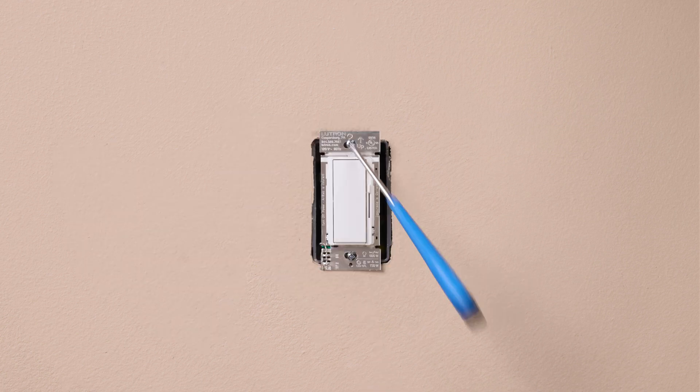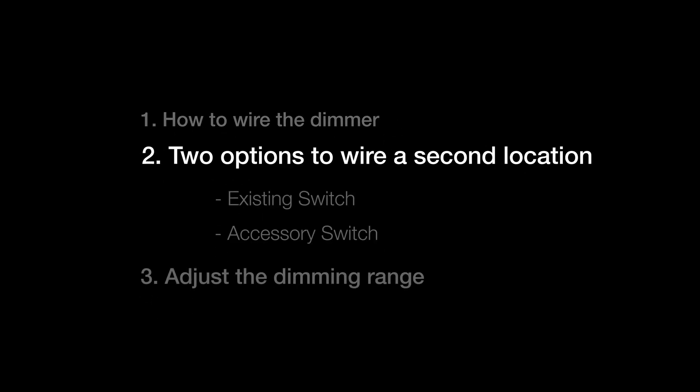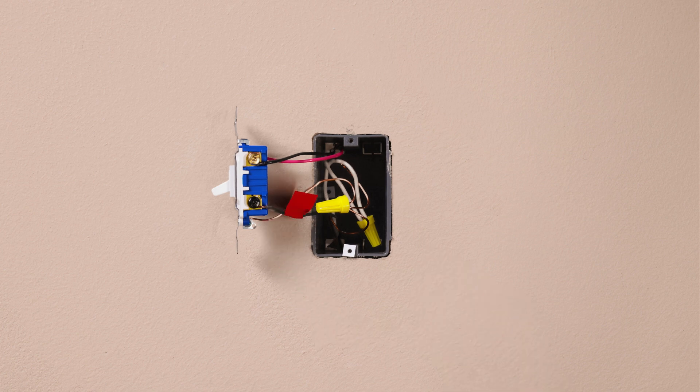Mount the control and move to the second location. We will now take you through both options for the second location, starting with the existing switch. Take a piece of electrical tape and tag the common wire. As a reminder, this is the wire connected to the different colored screw.